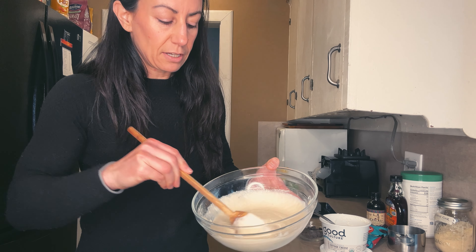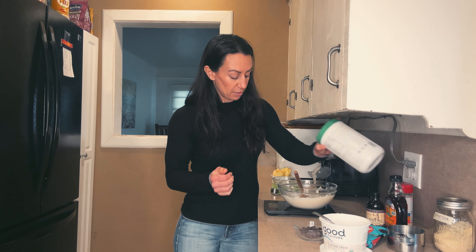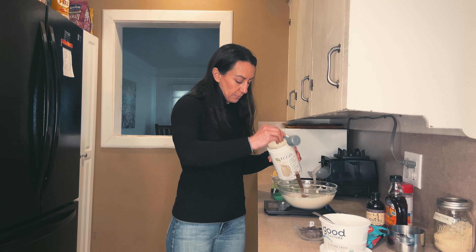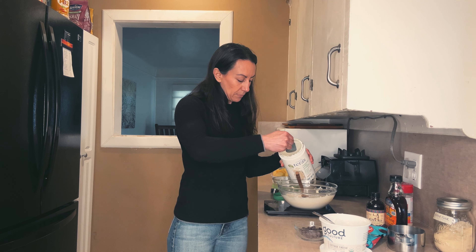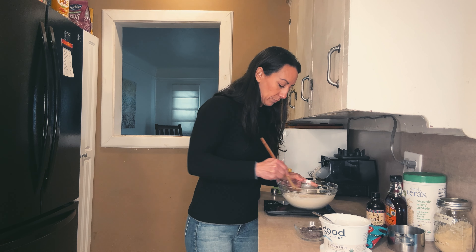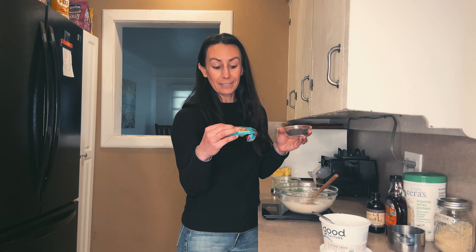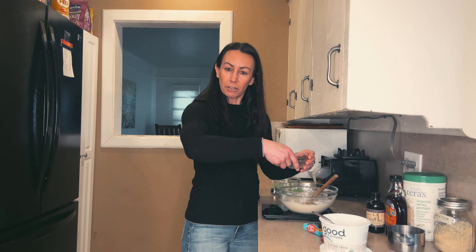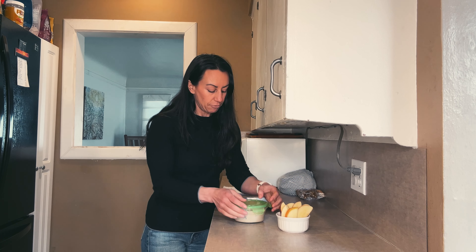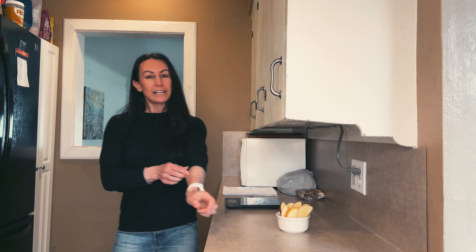My dough is a little bit on the runny side, so I'm actually going to add a little bit more protein powder to thicken it — eight more grams to start. Then I'm going to store this in the fridge so it will thicken up a bit. It shouldn't take too long, maybe 10 minutes or so.